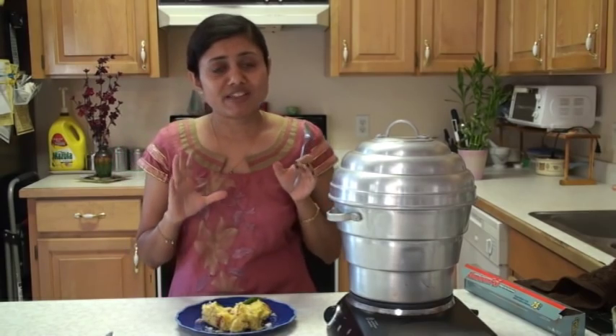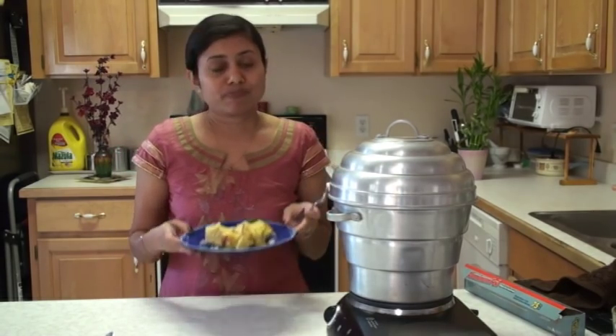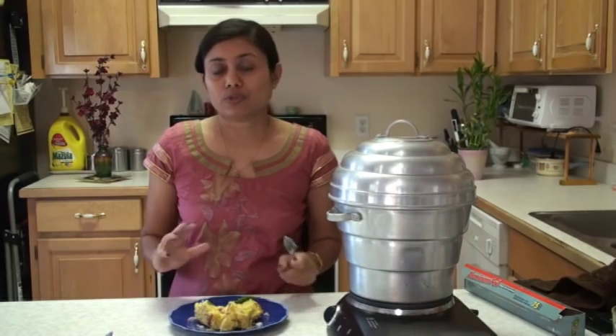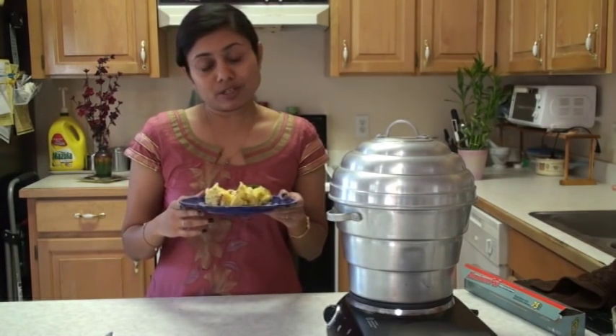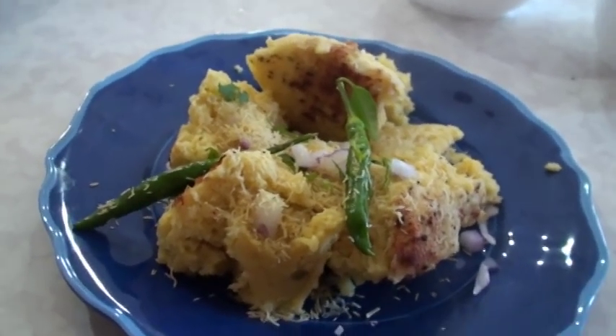Once you make it, you will know why Surti people are crazy about this Surti Locho. It does taste really great and goes very well with tea or just by itself. You will sure love this recipe. So this was all about Surti Locho. Thank you for watching, and I will see you real soon with the next great recipe. Look at the steam also coming out of it.